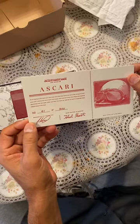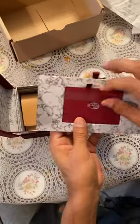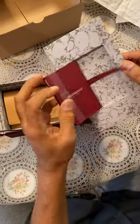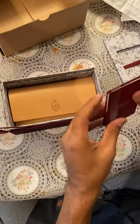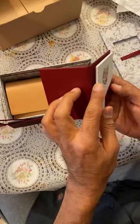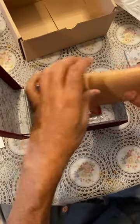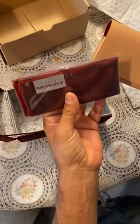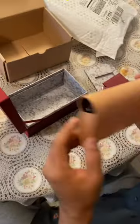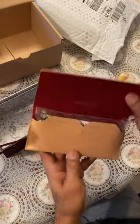This is the Ascari model, Summer of 2022 collection. It comes with information on the glasses, and here are the glasses. It also comes with a very nice microfiber cloth and an Italian leather case — yeah, leather, made in Italy.